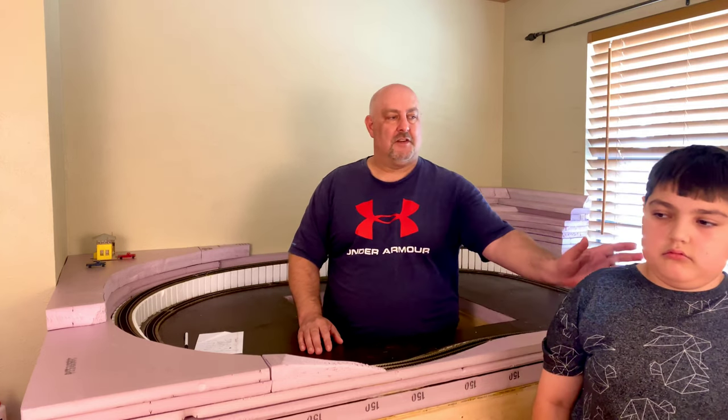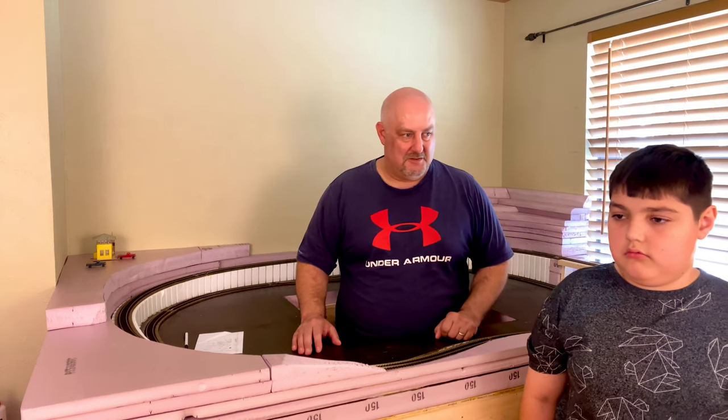One comment I noticed on one of our videos was somebody saying this is getting me motivated to get my model railroad started. David and I watch a lot of train videos online, and a lot of the comments you see are people saying, oh, I should really start working on my railroad or get started.